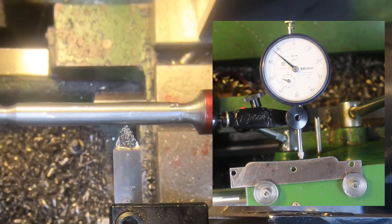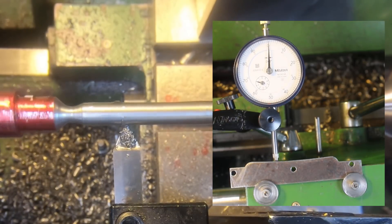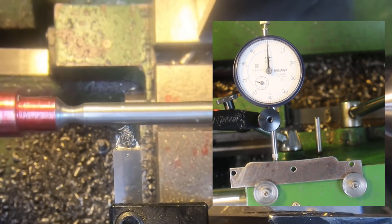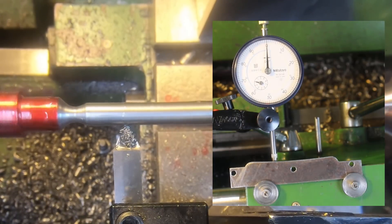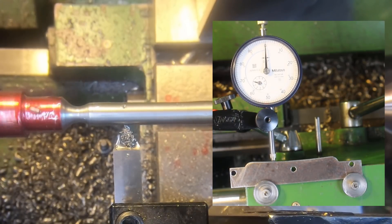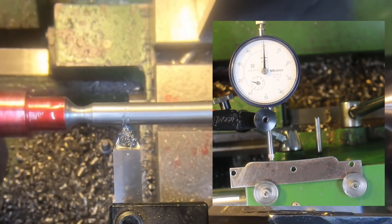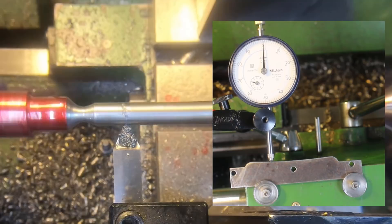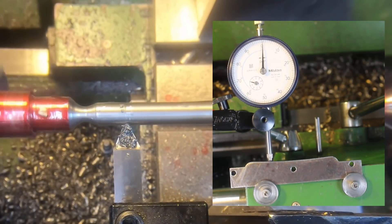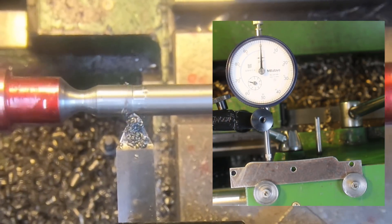We'll move it across to the other side, back up to zero, engage the feed. Now we'll have to feed it in. It's not on the cut yet.